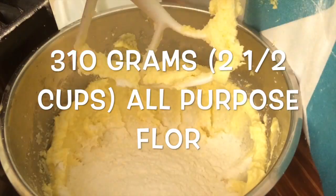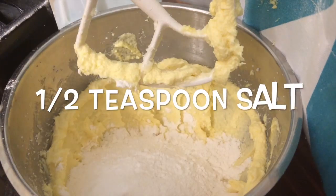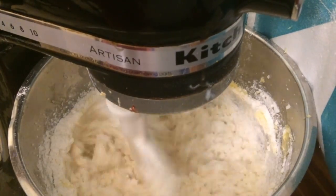Then add in the flour, baking powder, and salt, and mix them on low speed just until combined.